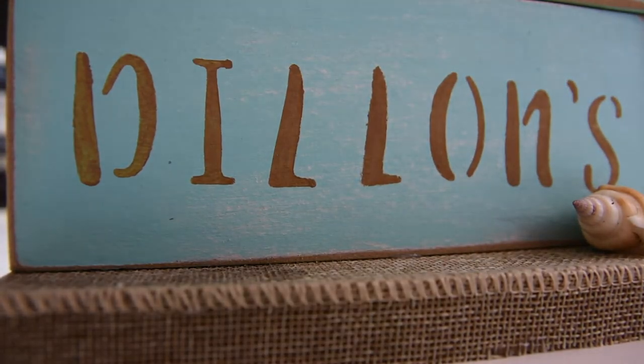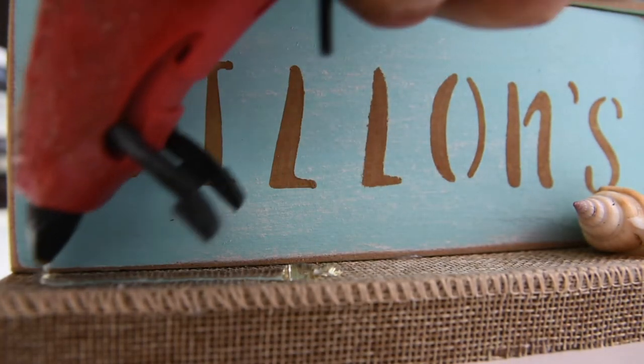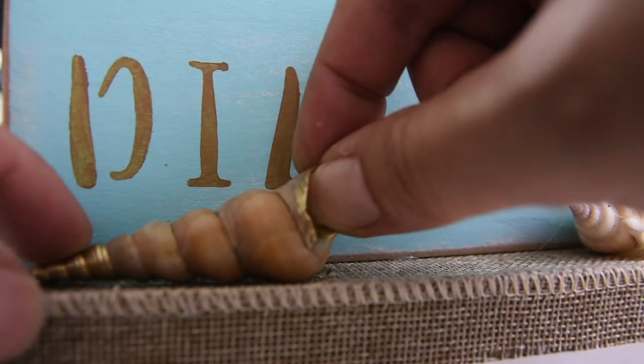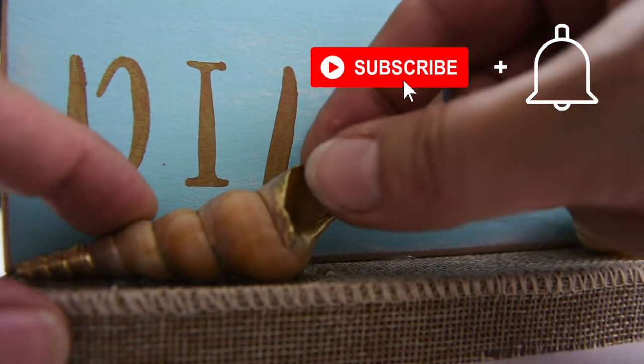These shells are from Dollar Tree. This one is painted gold because it's from another project, and that video will be coming out very soon. If you'd like to see that one, you can hit Subscribe and the notification bell so that you don't miss it.